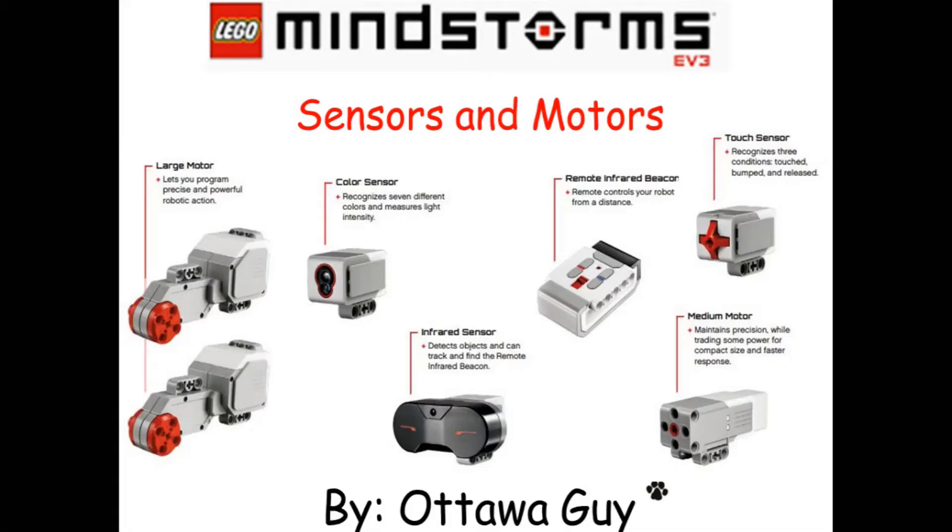Hi everyone, welcome to lesson 2 of the LEGO Mindstorm EV3 Sensors and Motors set of lessons. This is the entry page into the PowerPoint presentation that I put together, to talk about what the lessons are. I'm going to try and follow this lesson plan.